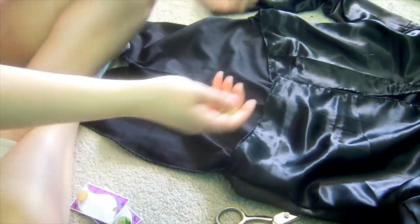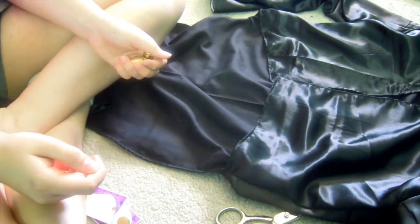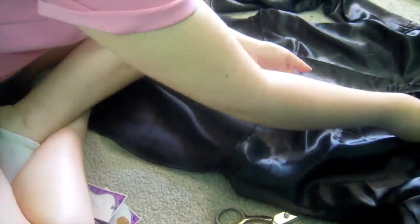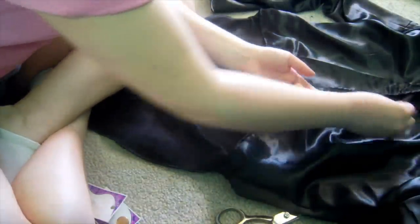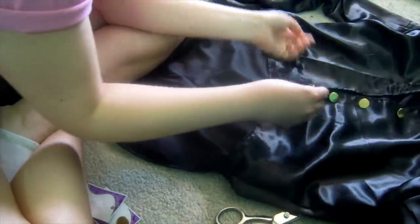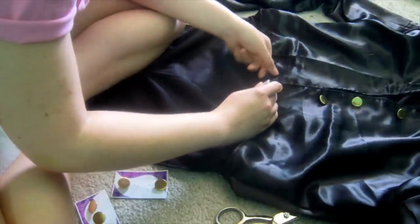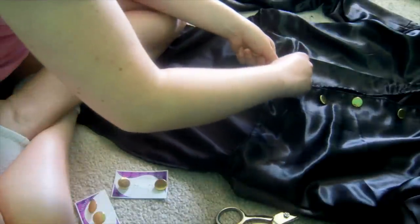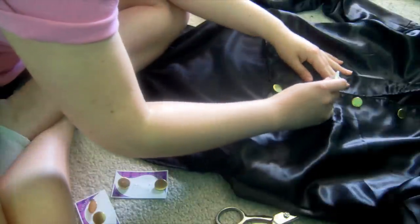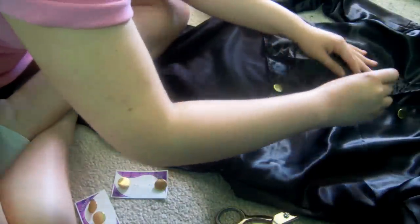Now take your buttons. I put four on one flap — space them out how you want. You can measure; I didn't, but it would probably be wise to. Take your chalk and make a mark where you want each button, but mark on the opposite side — if you're putting the buttons on the right, mark on the left because that's where we're going to put the buttonholes.